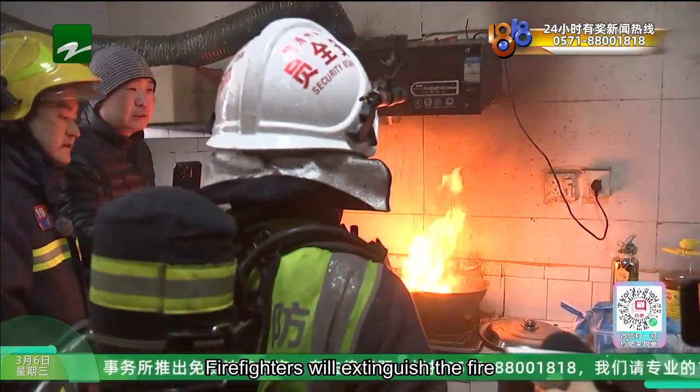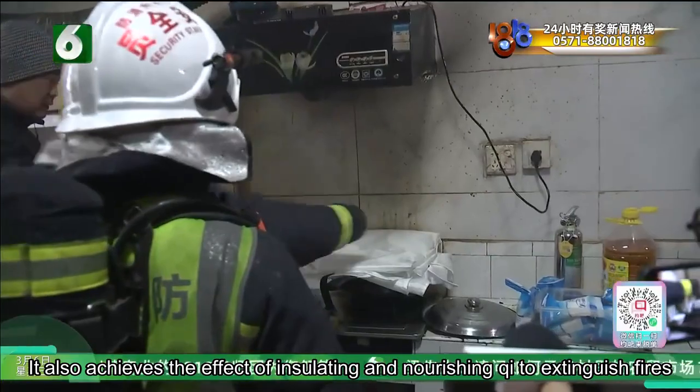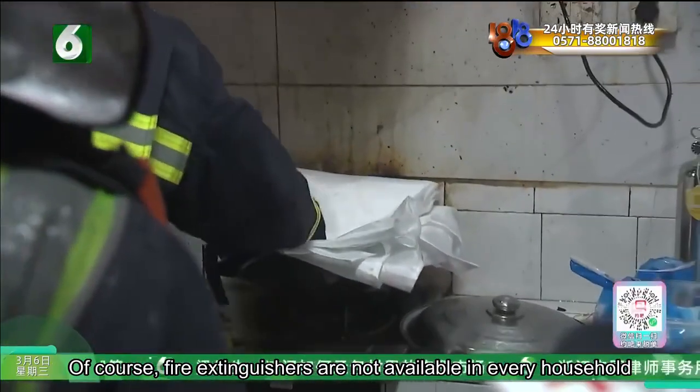The third method: firefighters will use a fire extinguisher to cover the pan with a layer that also achieves the effect of isolating oxygen to extinguish the fire. Of course, fire extinguishers are not available in every household.